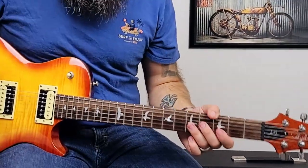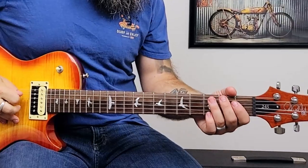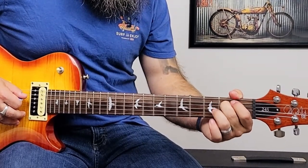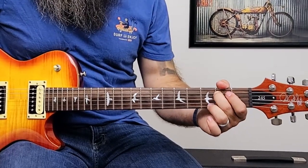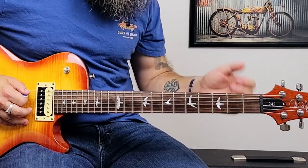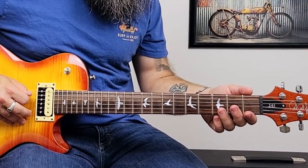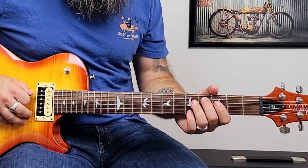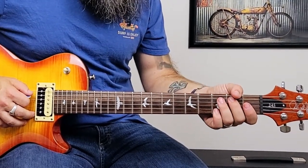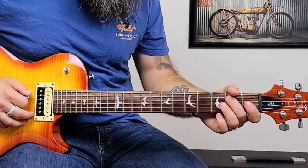Our next one is Tennessee Whiskey by Chris Stapleton. This intro sounds absolutely incredible and again it's only played on the low E and the A string. We're going to pluck the low E open, then the second fret of the low E, pluck the open A, then the second fret of the A and immediately slide up to the fourth fret — and he kind of lets it die off quickly. Then we pluck the second fret of the A string, slide up to the fourth, slide back to the second, and pull off to open.